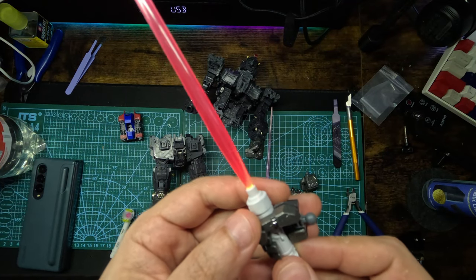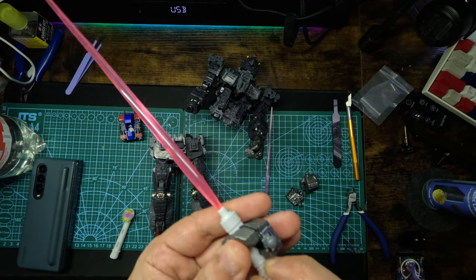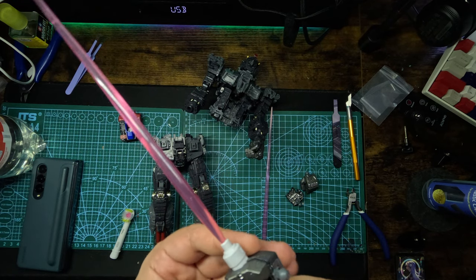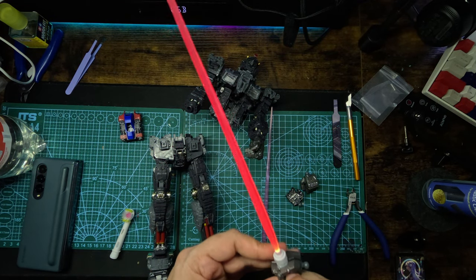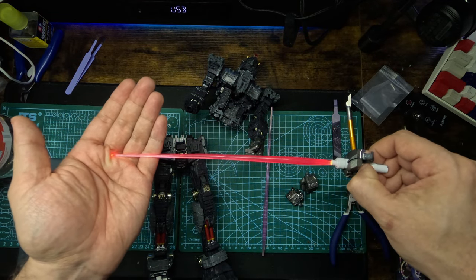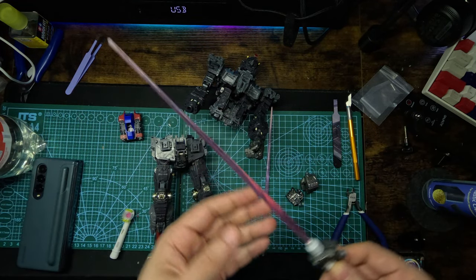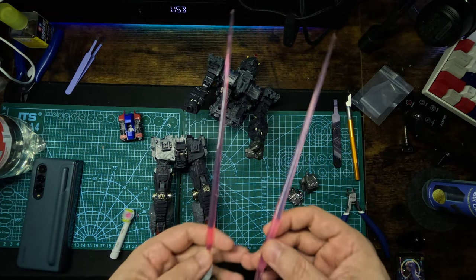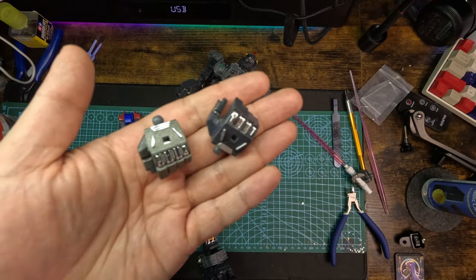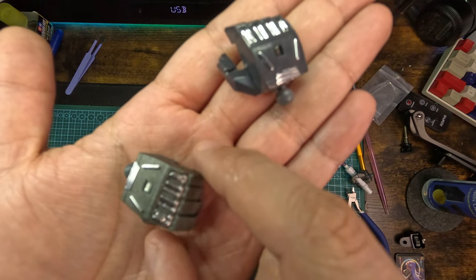Here is his weapon, his saber - it lights up like a lightsaber, but the LEDs were flickering, they weren't very stable. At the end I got them to work and it's okay, it looks good. I have to admit I don't know where I can find another battery like this saber has, but it works.